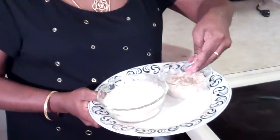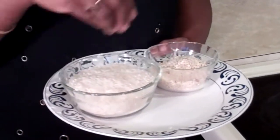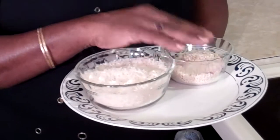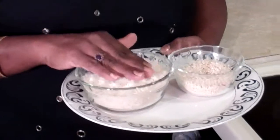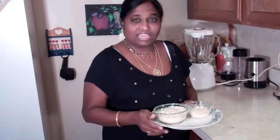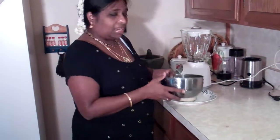For that you need Urad Dal — it's called black gram but the skins are all removed — and just regular plain white rice. The proportions are: for one third cup of Urad Dal, one cup of rice. You have to combine them and wash them very well until the water runs out very clear. That means all the starch needs to come out in order for your dosa to come out really good. Then soak it in water for three hours.